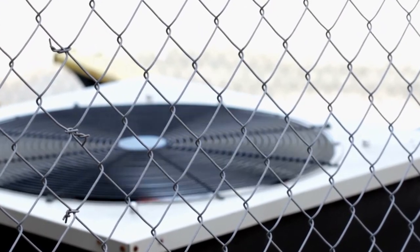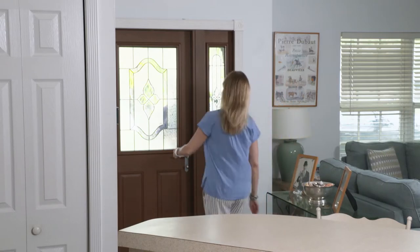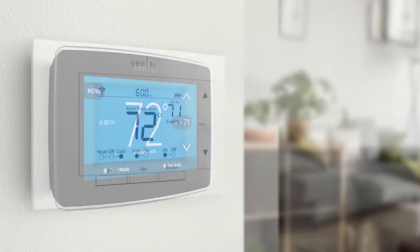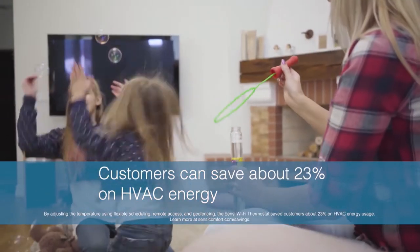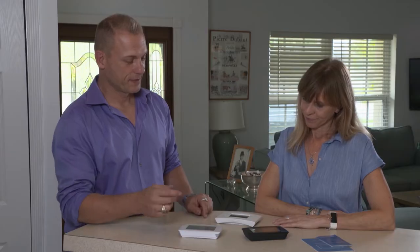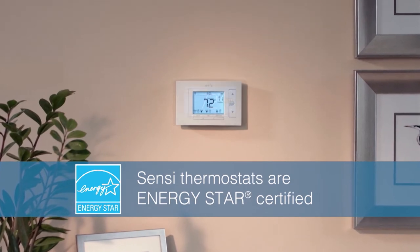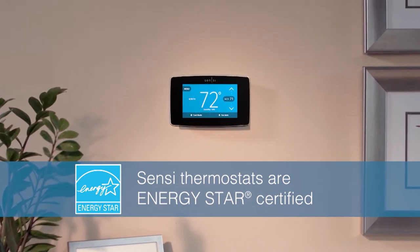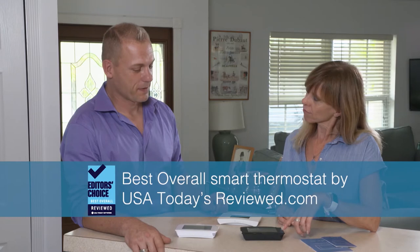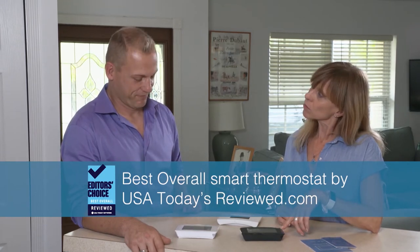Since up to half of a home's energy bill can be driven by heating and cooling costs, installing a smart thermostat can help reduce your HVAC energy. I chose the Sensi smart thermostats for this job because customers can save about 23% on HVAC energy, plus local utilities often offer rebates on Sensi thermostats. Sensi thermostats are Energy Star certified and compatible with most HVAC systems. The Sensi Touch is rated best overall smart thermostat by USA Today's Reviewed.com.